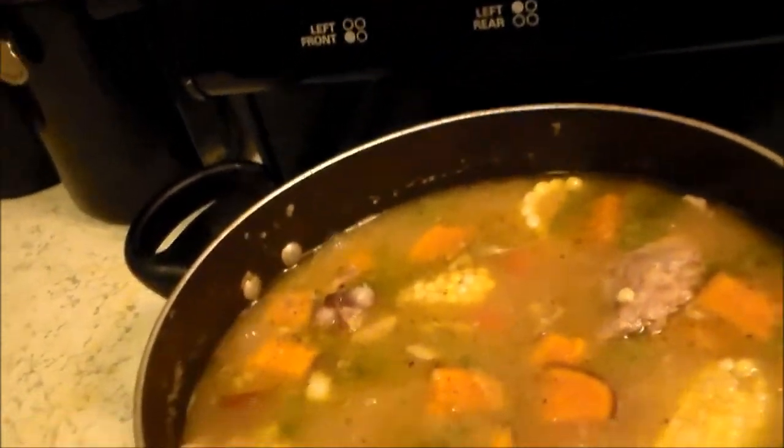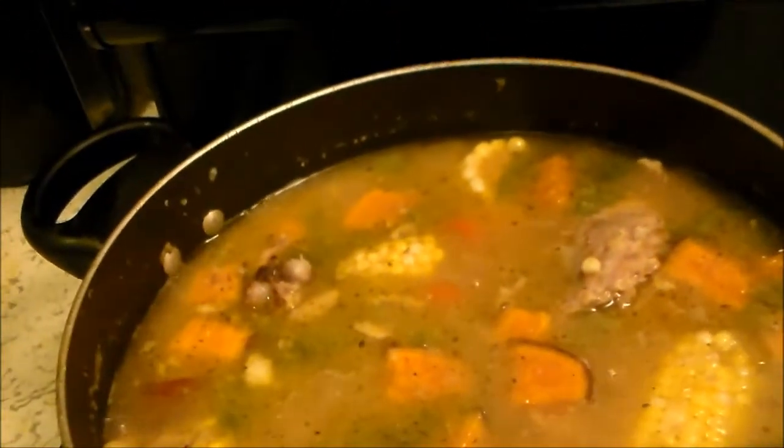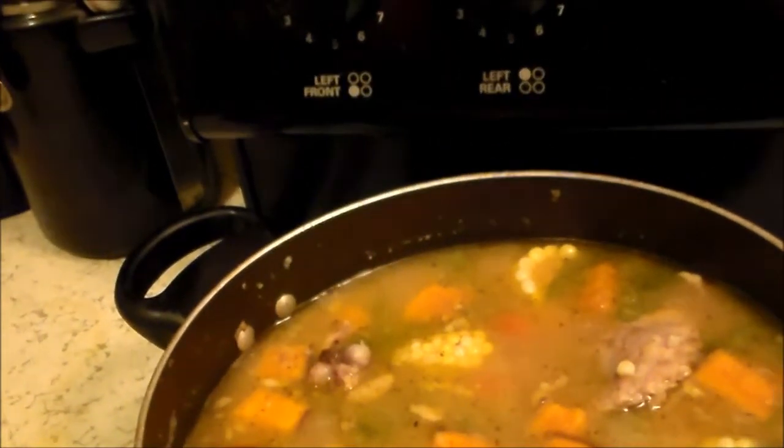I am a huge fan of the Adobo. Also black pepper, onion, and salt.